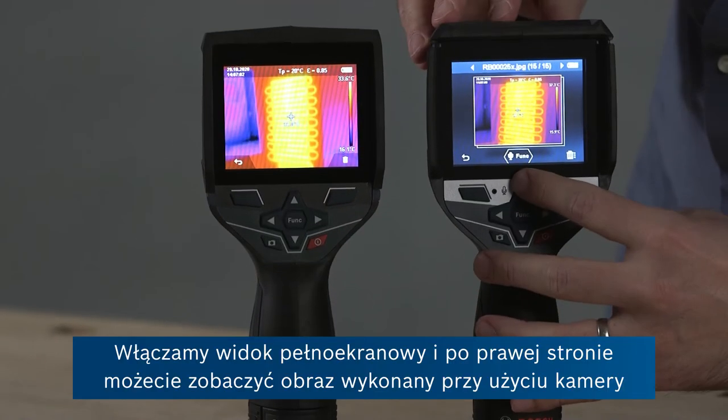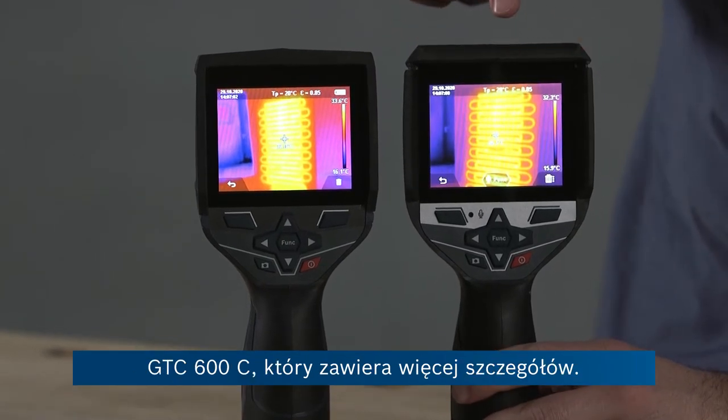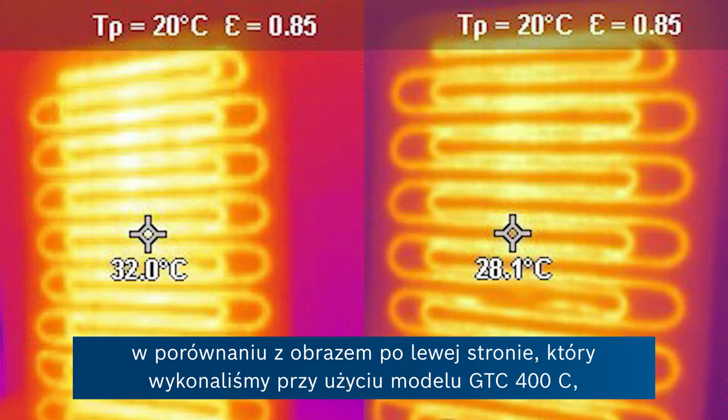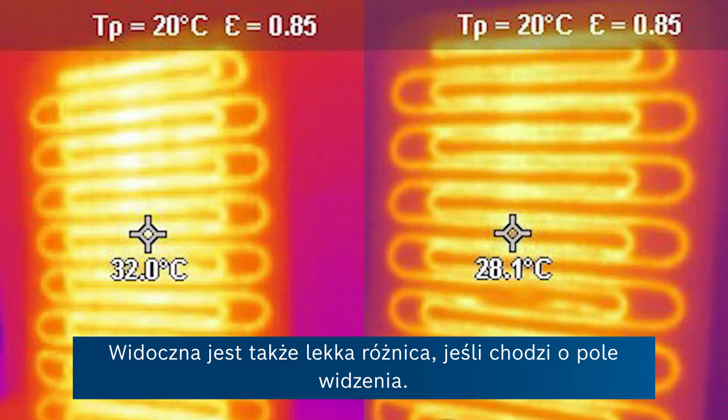Going to full screen view, on the right hand side you can see the image taken with the GTC-600C, which shows more details — you can see the loops individually and slightly more sharply defined edges compared to the image on the left, which was taken by the GTC-400C and just appears a little bit more blurry. You can also see the slight difference in field of view.